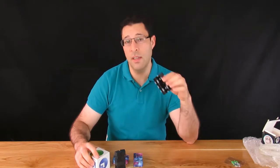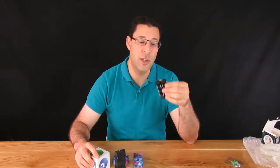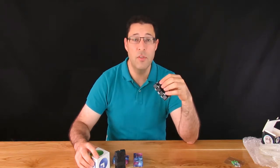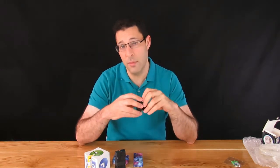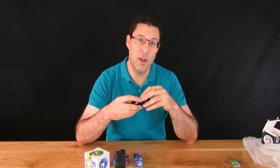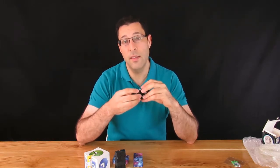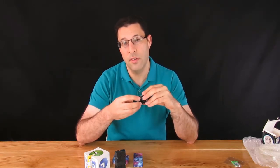If you're interested in this particular item, I'll put a link in the video notes below so you can go ahead and check it out and buy the product. If you've enjoyed the video, be sure to give us a thumbs up and subscribe to our channel to get great weekly reviews of what we've been buying from China. Make sure to hit the little bell when you sign up to get notifications straight into your inbox. Thanks for watching!